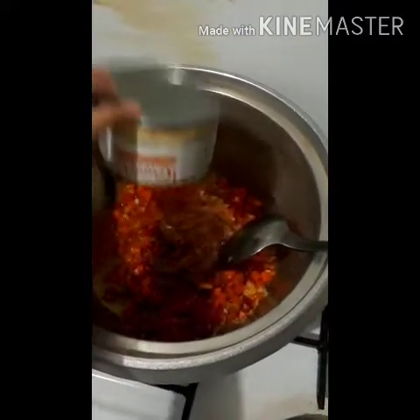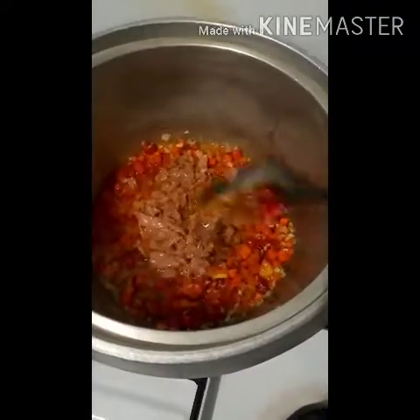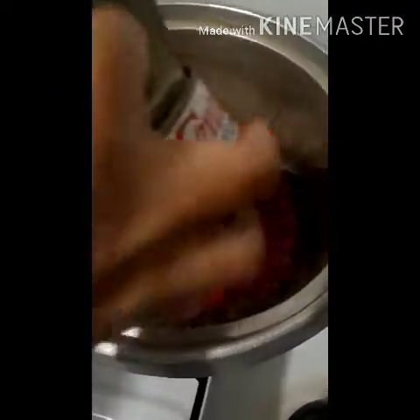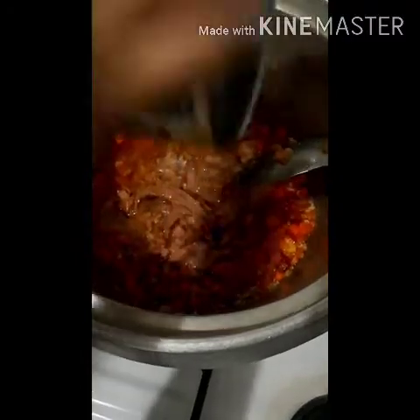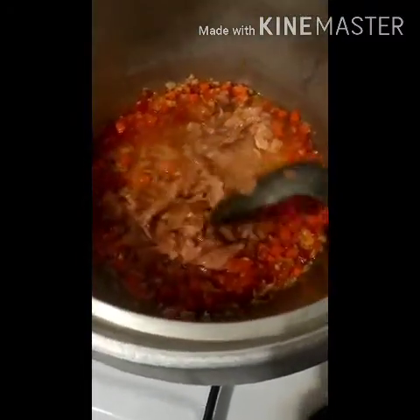Let's add the Century Tuna — I have 2 cans that I'll add, since I have a lot of veggies already added to the sauce. I'm also adding the oil from the can since this is hot and spicy in oil — that adds to the flavor as well.